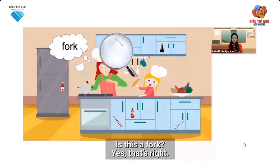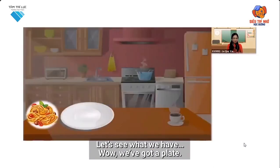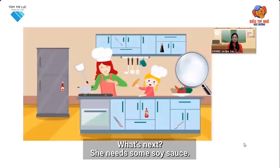Is this a fork? Yes, that's right. Let's give it to her. Well done, kids. Let's see what we have. Wow, we've got a plate. What's next?